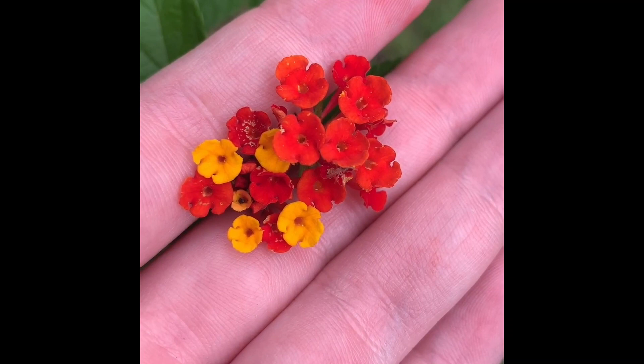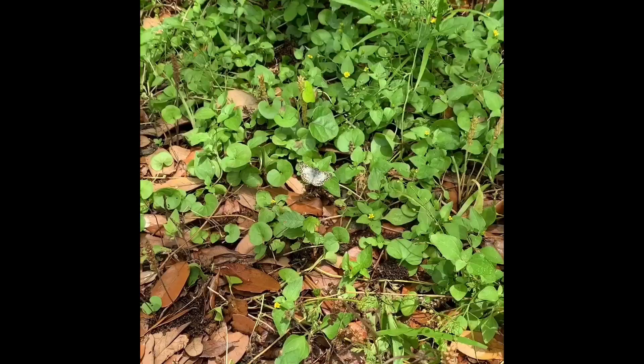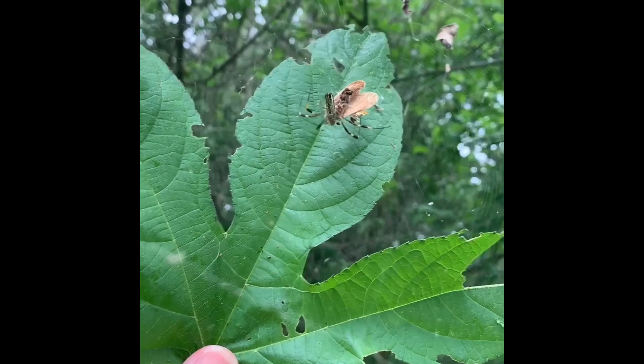If you want to bring in even more hummingbirds, plant some hummingbird-friendly plants, especially ones with red tubular flowers. These plants attract the birds and bring them even more nectar. You can also plant more insect-friendly plants and not use pesticides. Hummingbirds' main food is actually bugs, not nectar, so they'll love your garden even more if there's more food to eat.